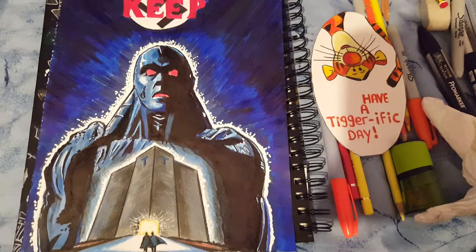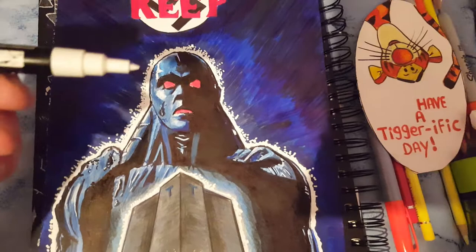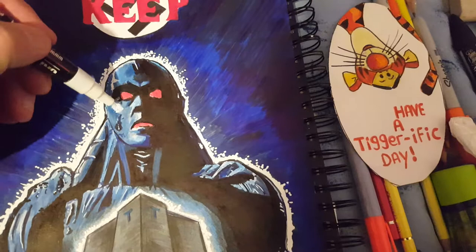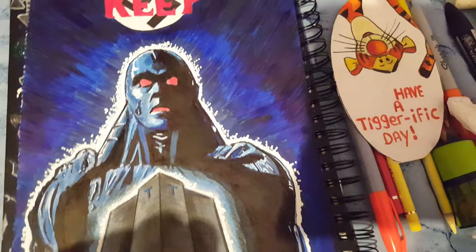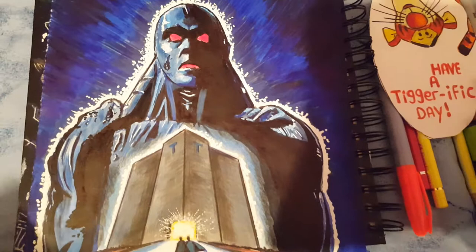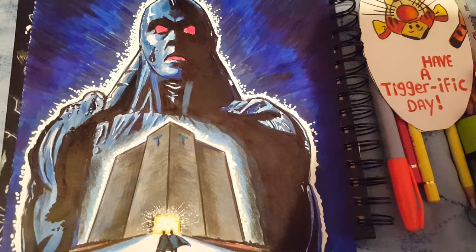I used the usual Posca pens for the little details — they give nice fine white details on drawings. For the last figure himself I used some blue pencils and blended them in with gray Pro markers. The keep itself is gray Pro markers as well with some gray pencils mixed in.